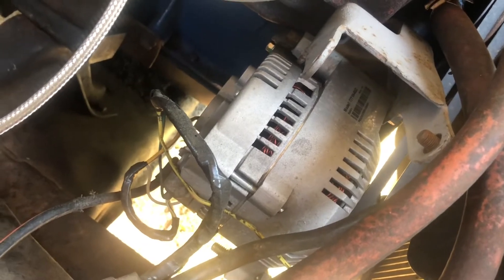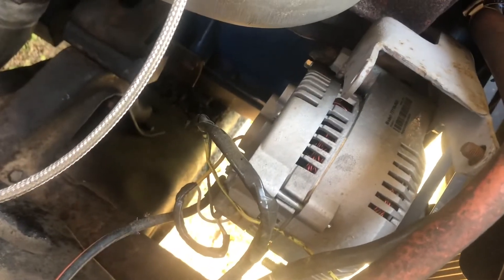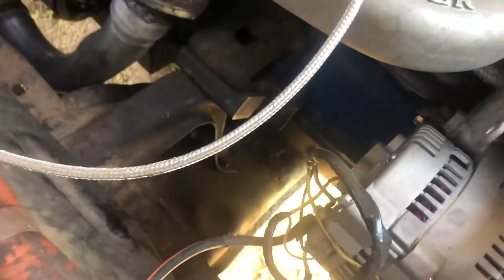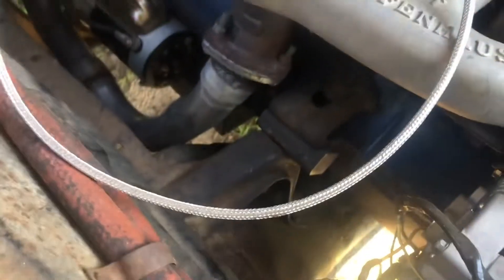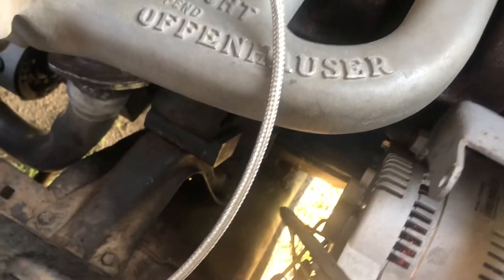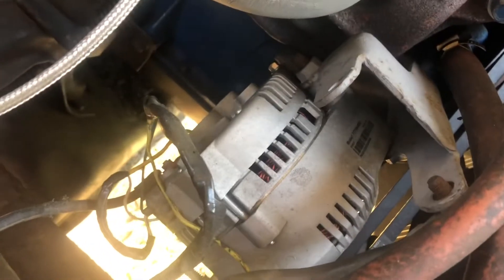You will need the 3G alternator of course. You'll also need this wire right here, which is a fusible link that came off of a 95 Mustang. I had to relocate my solenoid to the inner fender instead of being mounted up here, so that the fusible link would be long enough to reach. It's pretty much three wires — the wiring diagram will show you.